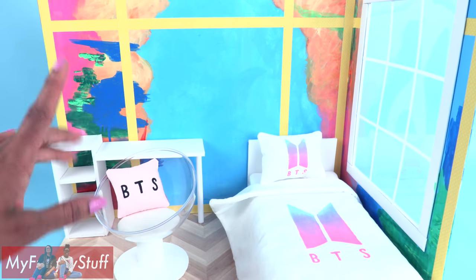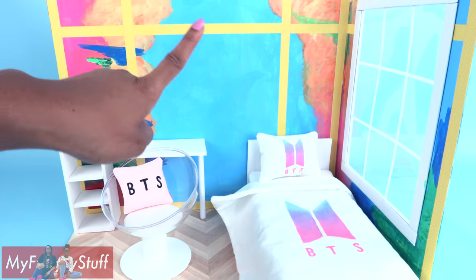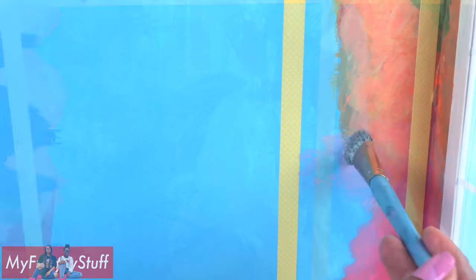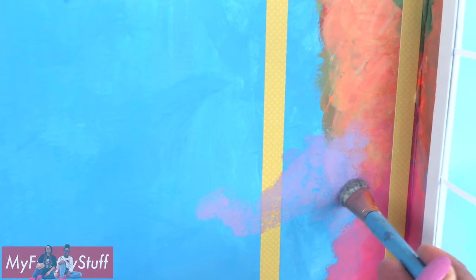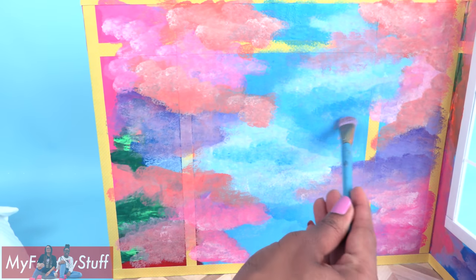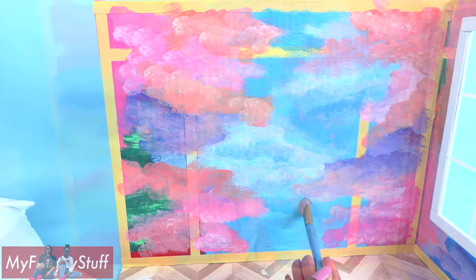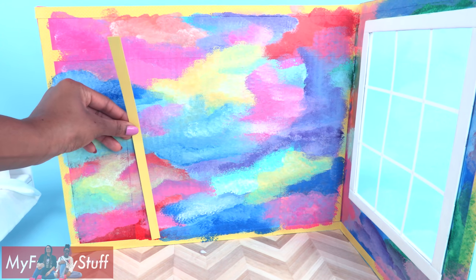I really like the way the bed came out, but now I'm thinking maybe I should touch up the walls a little to help it all blend together. I'm adding a little more purple here. We'll go back and touch up the yellow as well, and blue. I really want to capture that cloud look, so I'm just tapping the back wall to give it a lot of texture. I think this will match the bedding a lot better. Glue on more yellow trim.